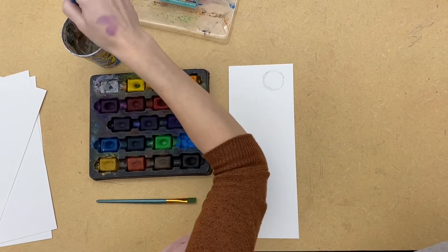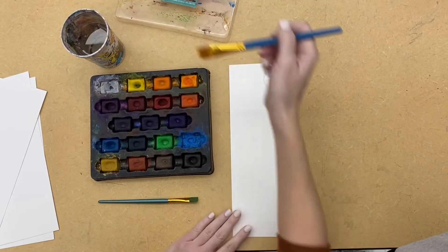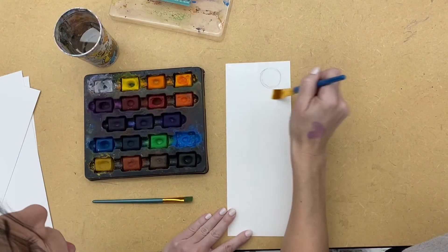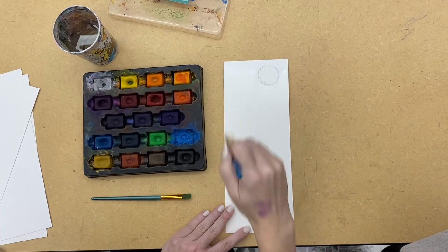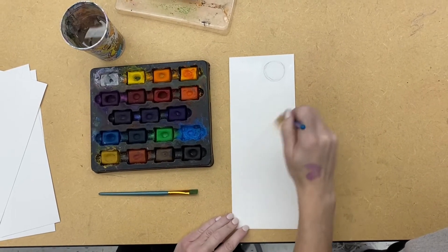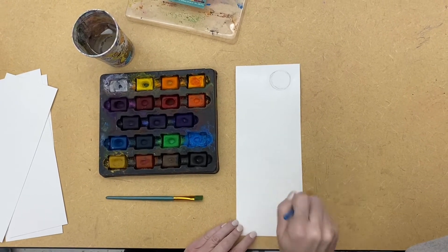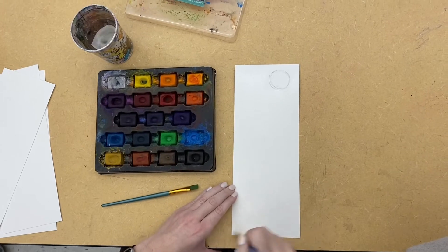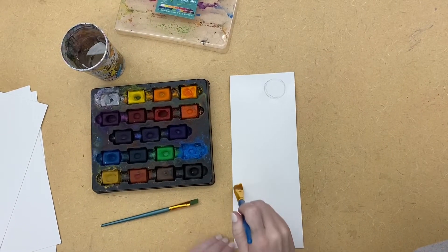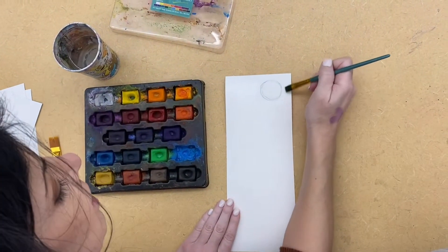Whether you're doing the sunset or the moon, they're all kind of the same concept. You're going to start wet and cover your whole entire paper with water, staying away from your moon. The moon, because it's night, is going to be blues and purples, and the sunset colors at the bottom are going to be your reds, pinks, and yellows. The paper is going to bend a little bit — that's normal and okay.